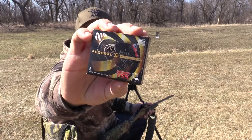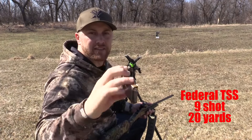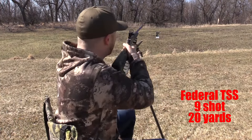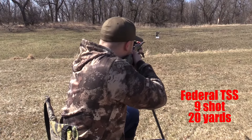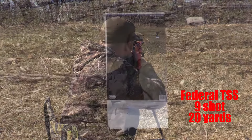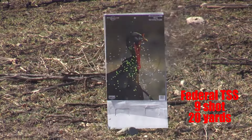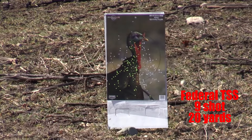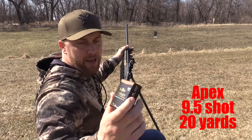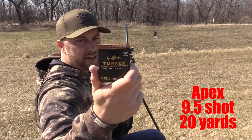Alright, enough talking — let's pull the trigger and see what happens. First up we're going with the Federal TSS load, .410 nine-shot. First up, 20 yards — Federal TSS.